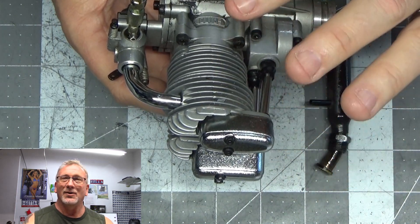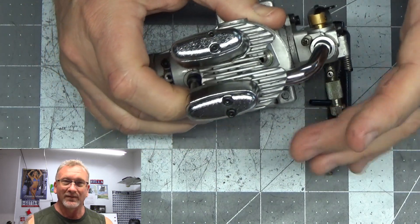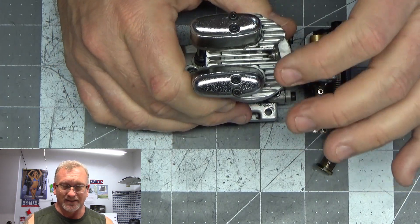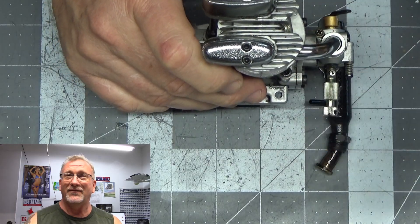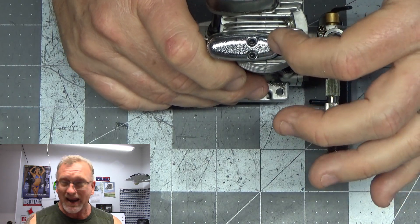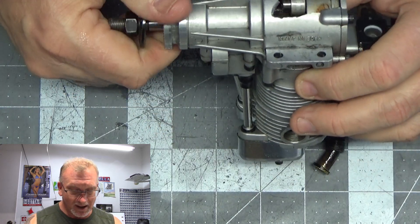Parts for this engine are even more rare because there are differences in the head that were changed fairly quickly when they replaced the carb. When I rebuilt one of these gen-1 engines, I found it uses valve springs sized for a 45-50 engine. One of the upgrades they made when they detuned it — removing the air-bleed carb and taking the dome off the piston — was changing the valve spring size. I bought brand new Saito FA-65 valve springs and they wouldn't fit; the head wasn't machined out big enough.